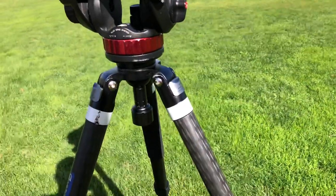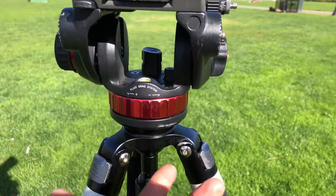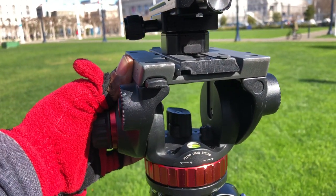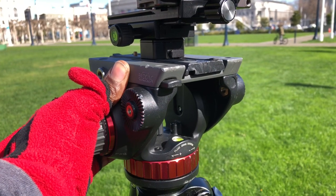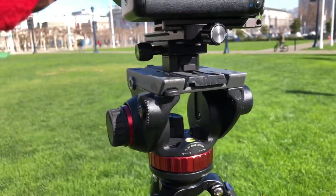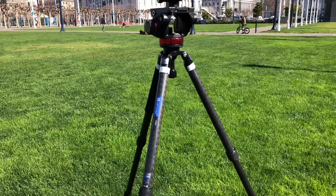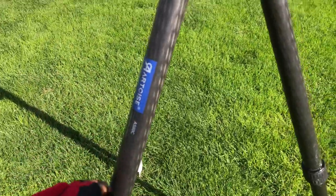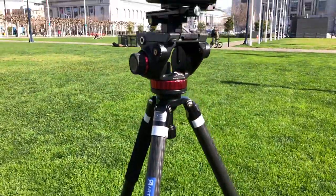I definitely recommend maybe upgrading the bowl to a bigger bowl — 70mm, I guess — but that's up to you guys. With the Manfrotto Photo 502 fluid head, it's been really nice. This is how I pan my shots — very smooth. The tension is really nice, the fluid drag is very nice, and the pitch and tilt is very nice as well. Without the fluid head or camera, this thing is so light — like walking around with paper.